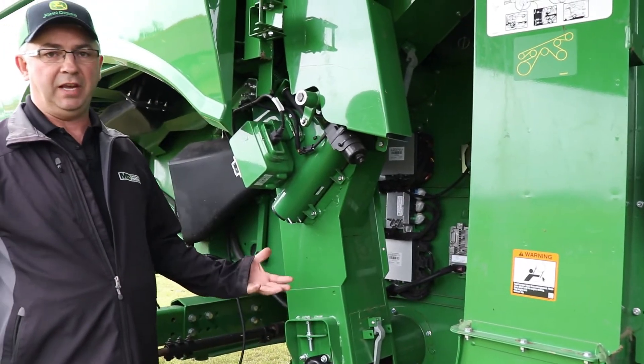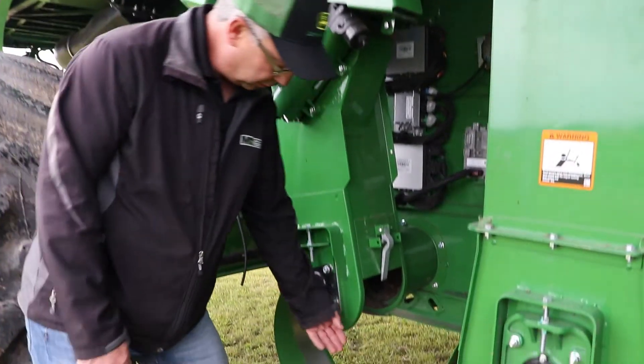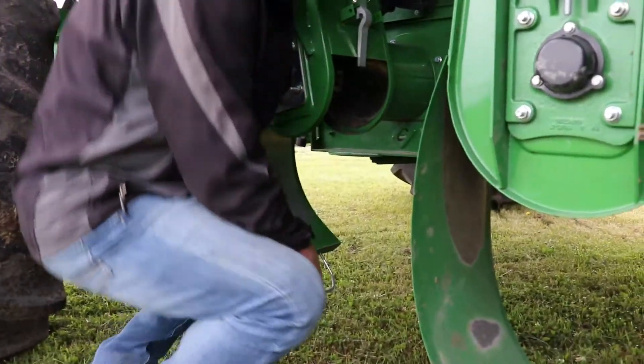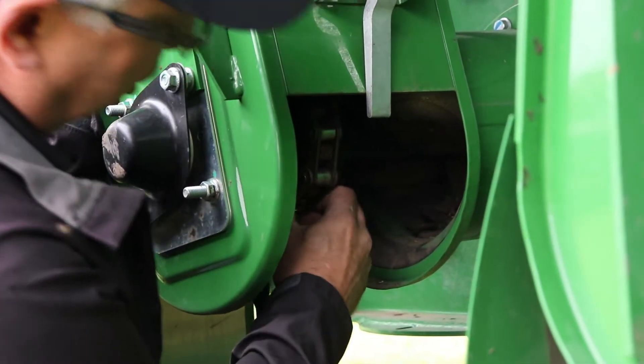Both adjustments are done the same — I'm just going to focus on the tailings elevator as it's a little bit easier to see here. I'm going to open my door, which I have open already. The way I check my chain adjustment is I come in here and pull on the chain.